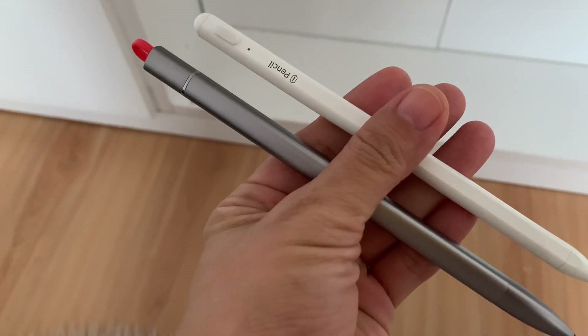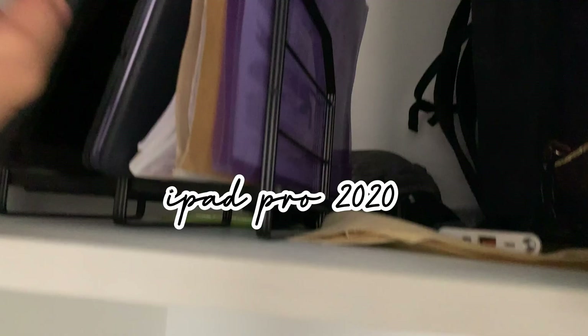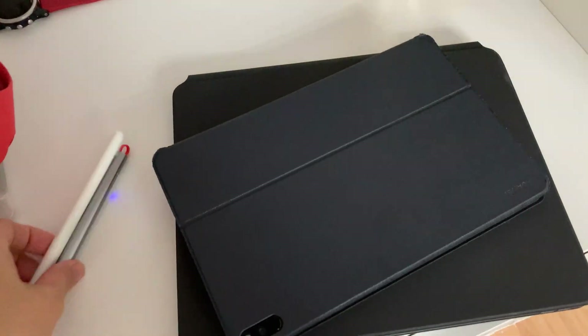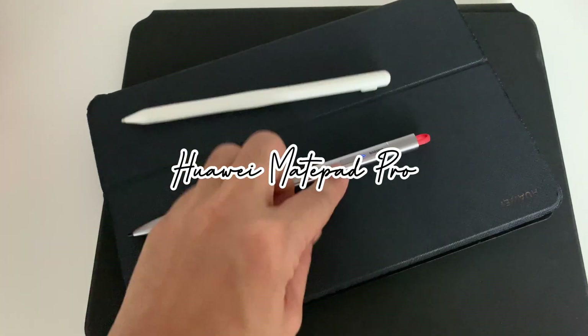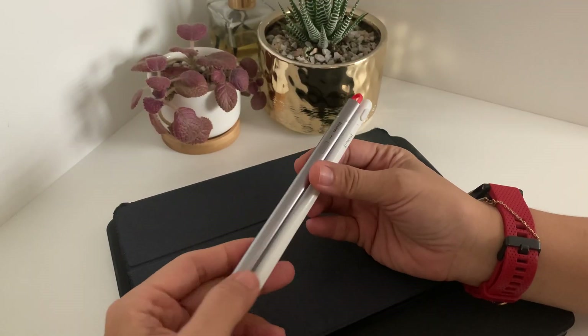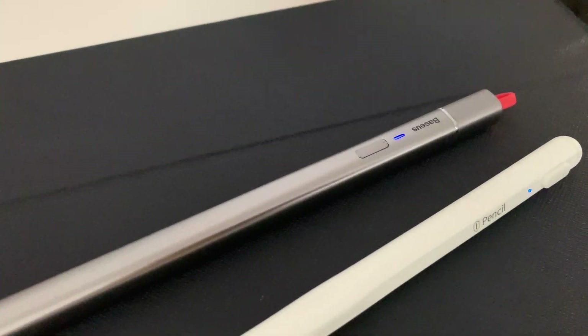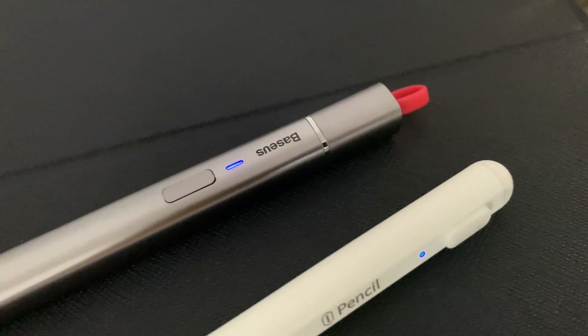We're going to compare the Baseus pen and the WiWo pen on the iPad Pro and the Huawei MatePad Pro. We're going to check if the pen works on the Huawei MatePad Pro, and the reason why I'm doing this video is because I'm really getting a lot of questions regarding these two pens.